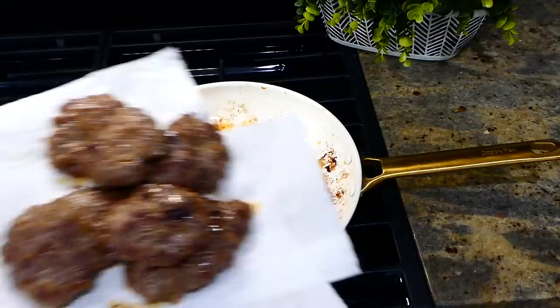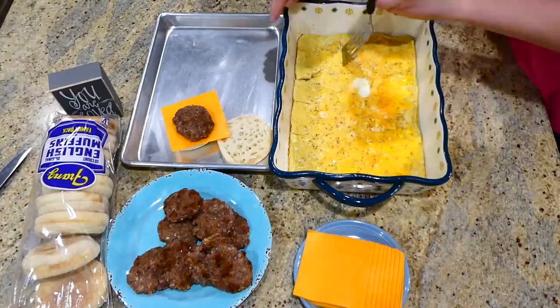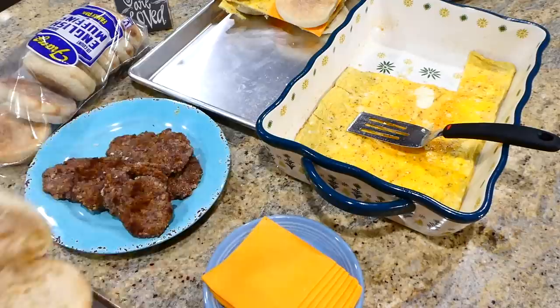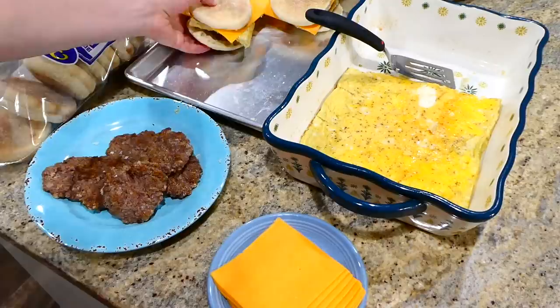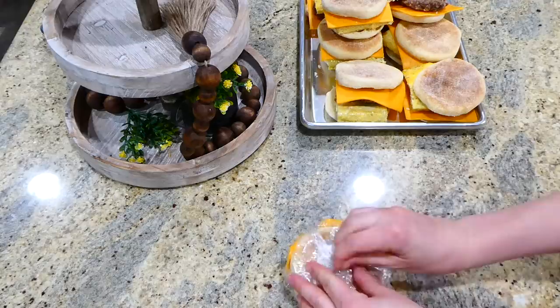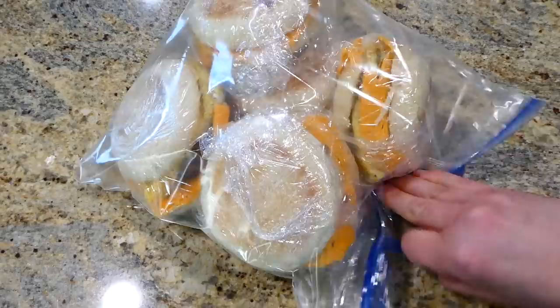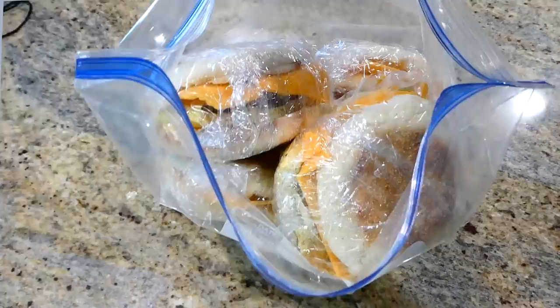After the egg and sausages are done, I let both cool completely before assembling. Open an English muffin, place a slice of cheese in the middle, then the egg, then the sausage, and top with the other muffin half. For storage, I place each sandwich in the center of a piece of cling wrap and wrap it tightly, then put all nine sandwiches in a large gallon-size Ziploc bag and refrigerate or freeze. To reheat, microwave on a plate until warm.